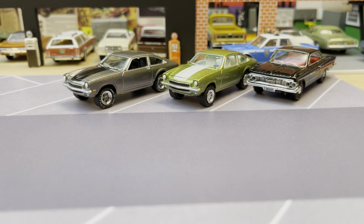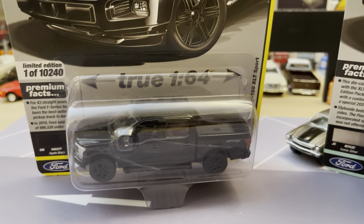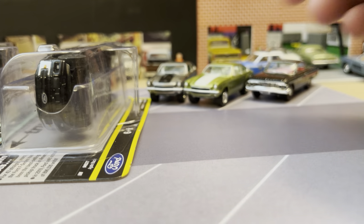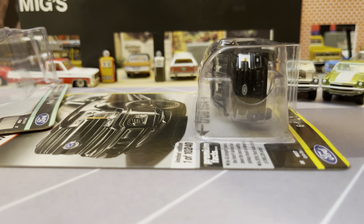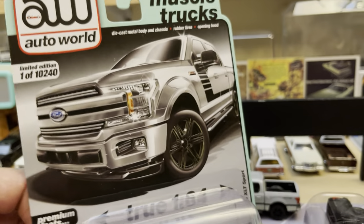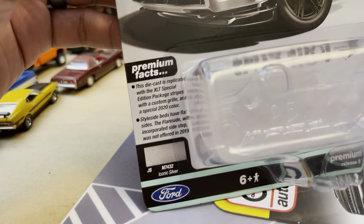Now we're going to do two Fords. I've been piling up F-150 castings from Auto World — it's a great solid casting, very accurate. I get them when I see them. They seem to be peg warmers and will last longer than the rest of the Auto World stuff. This is one of the more recent series. I'm lucky enough to have a couple of retail places that stock these on the shelves, much cheaper than trying to find them online.